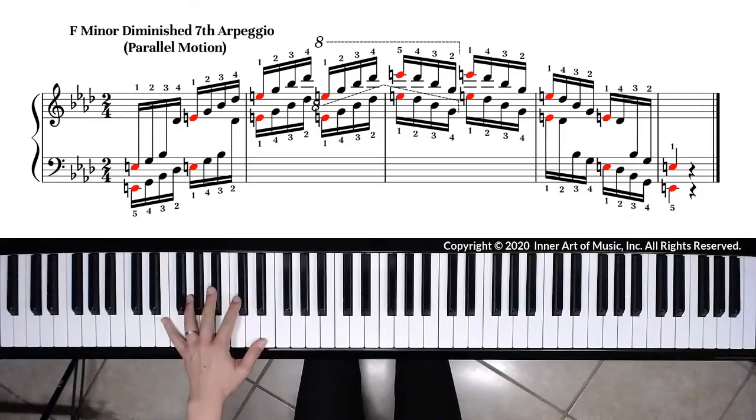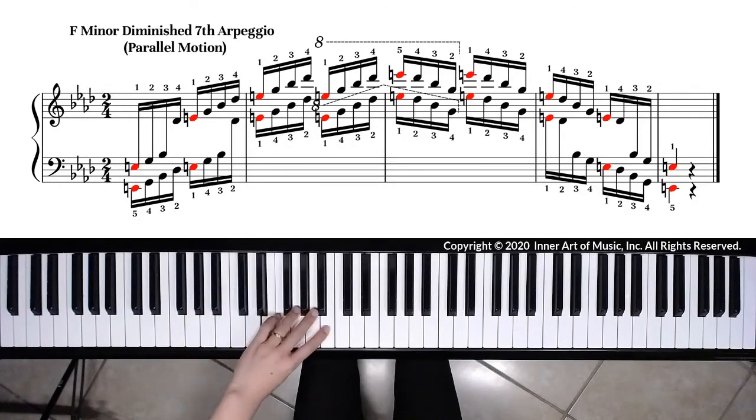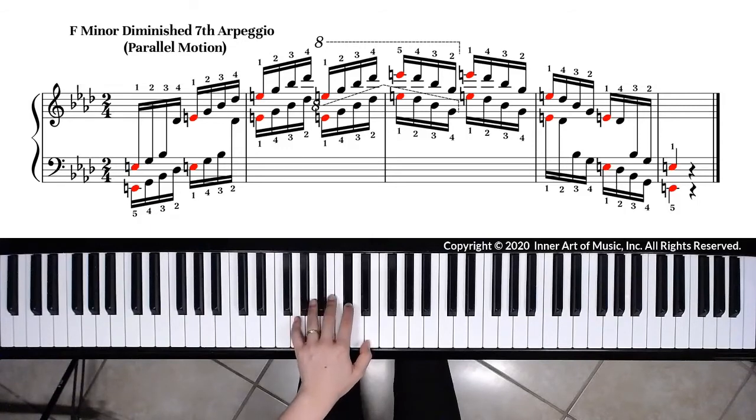Left-hand fingerings are: five, four, three, two, one, four, three, two, and so on.